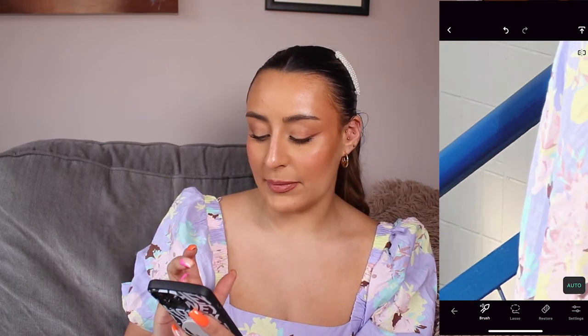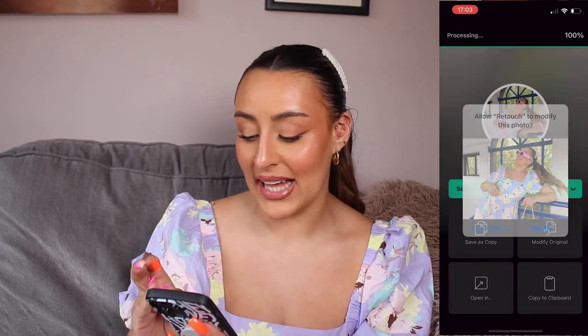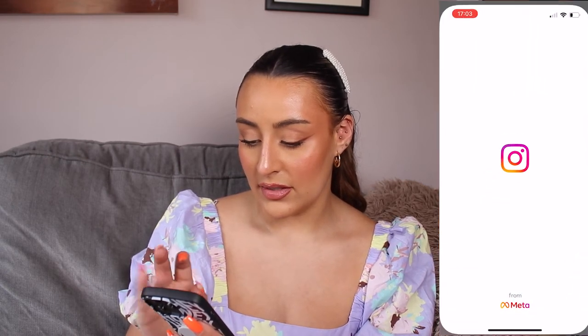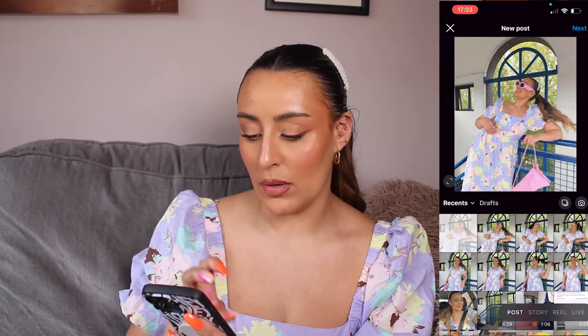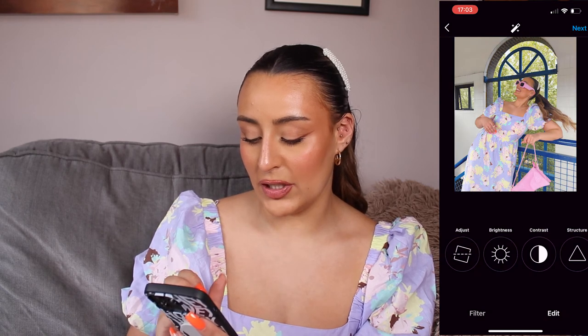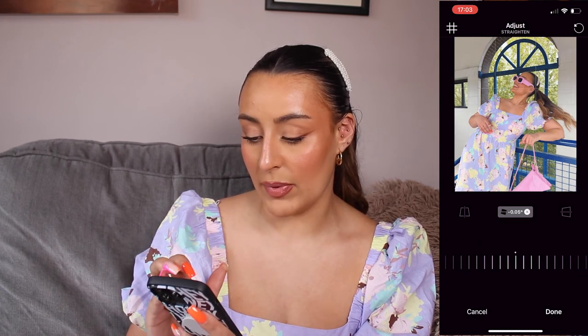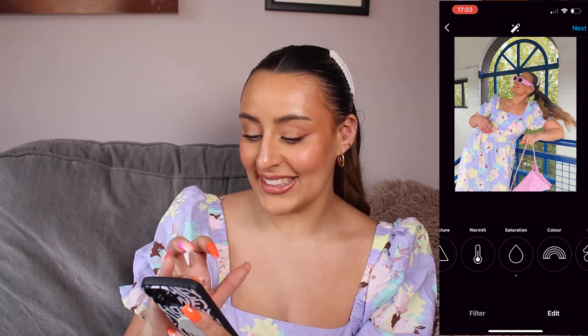I save it and do 'modify original' so it just changes the original picture. Then it's ready to post on Instagram — it is that simple. I always post more than one but say for example I was just posting this one, I'll zoom in a little bit, bump up the saturation in the actual app, sharpen it a bit, and that's the finished picture.